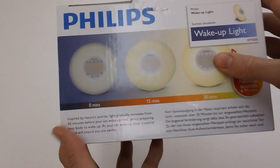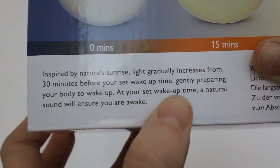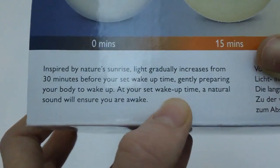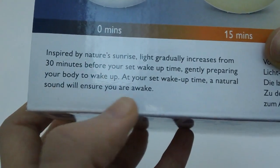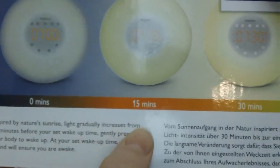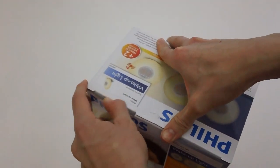One more thing I forgot to mention — on the top here it says inspired by nature's sunrise. Light gradually increases from 30 minutes before you set your wake-up time, gently preparing your body to wake up. After your set wake-up time a natural sound will ensure you wake. Then you just have some pictures of the alarm clock at 0 minutes, 15 minutes, and 30 minutes while it starts its cycle.